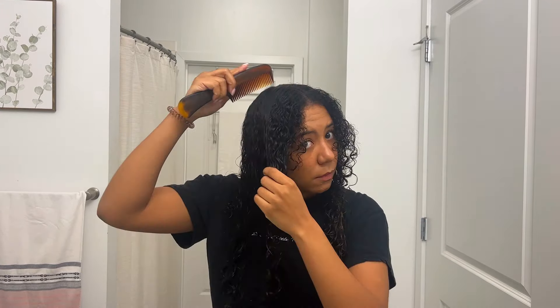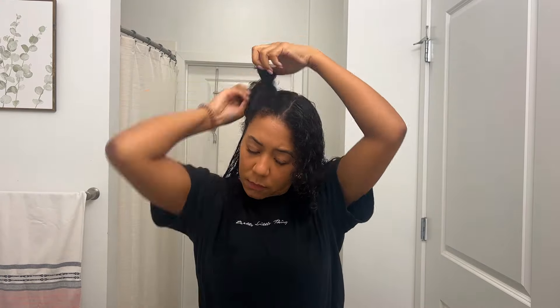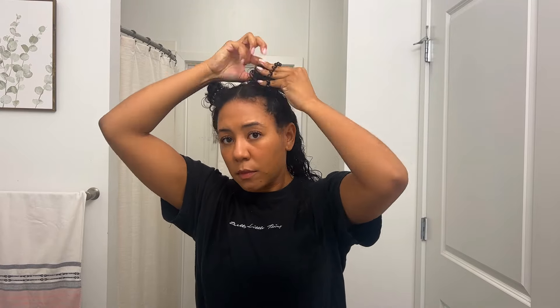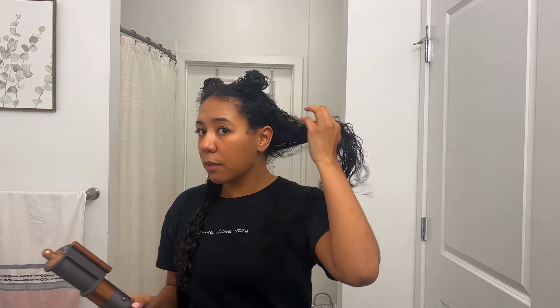Before I start blow drying my hair, I'm going to section my hair into only three sections — not four because it's a lot easier, and then I can just do the back the whole way. So first thing we do is blow dry. I'm just going to blow dry the roots so it's not curly and it can start getting straight.